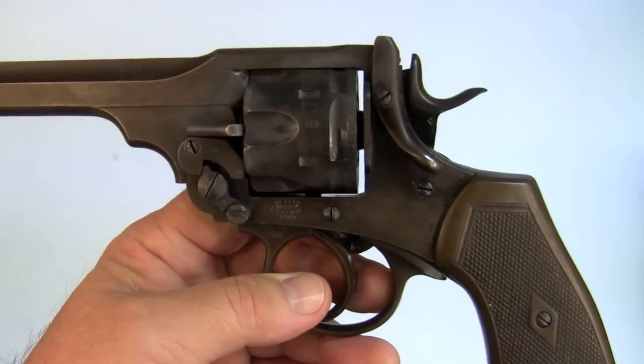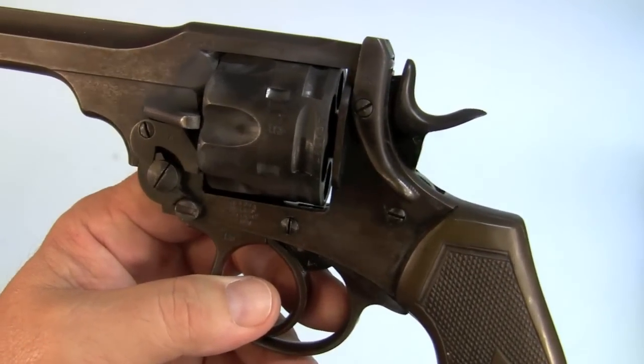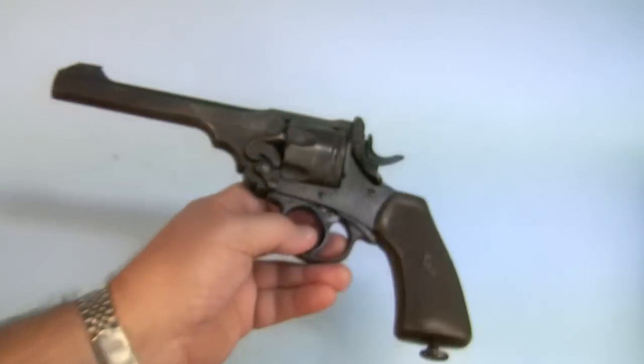I already had another gun, but as it turns out, this gun — just like my original gun — is shaved for .45 ACP. And I'll explain that pretty quickly.